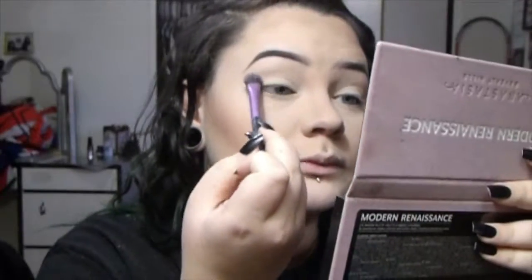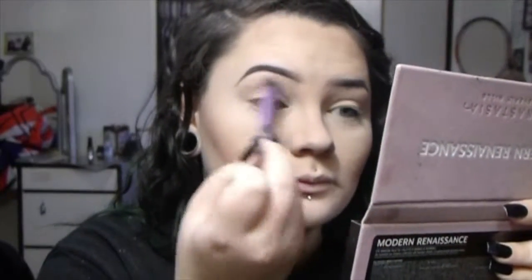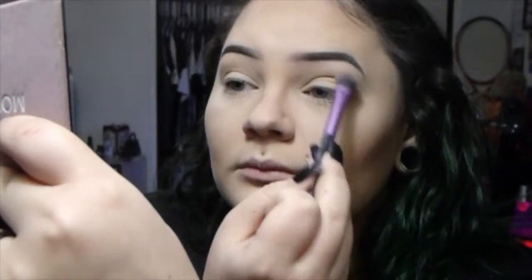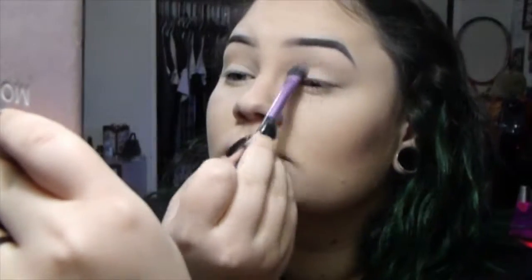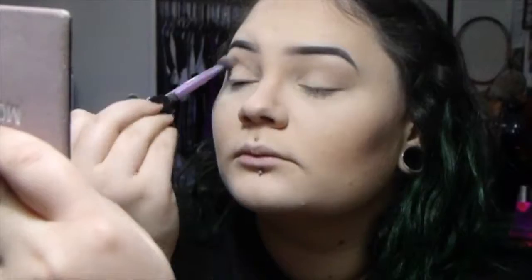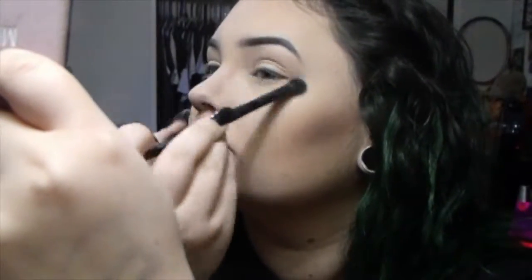I'm taking War & Toke and putting it in my crease with a kind of dense but also fluffy brush — it came in a set and doesn't have a name, probably just called an eyeshadow brush, but it works really well. Just use whatever brushes you're comfortable with. Then I'm taking a different brush with no product on it and blending it out more, dropping the harsh lines from my skin tone to the warm tone and the other colors.